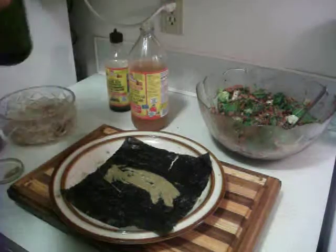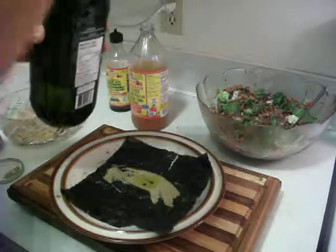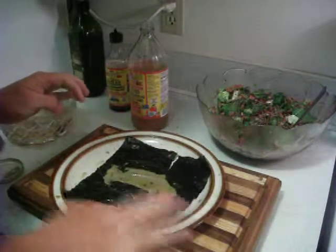I also throw a little bit of olive oil on there as well — a little bit of olive oil. This is organic, extra virgin, cold pressed. Mix that around.